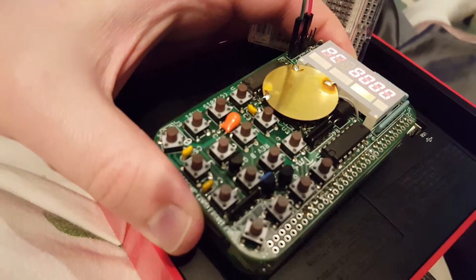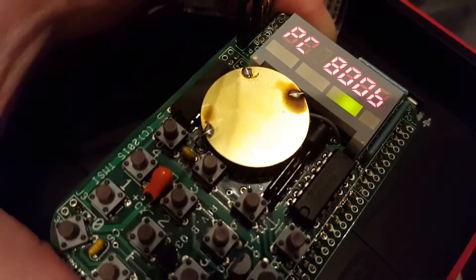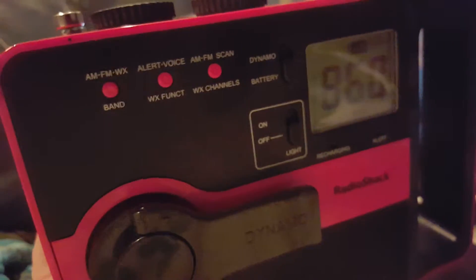We've got our program counter at 8000 — let's hit run. And that's running. Now let's turn on our peripheral.